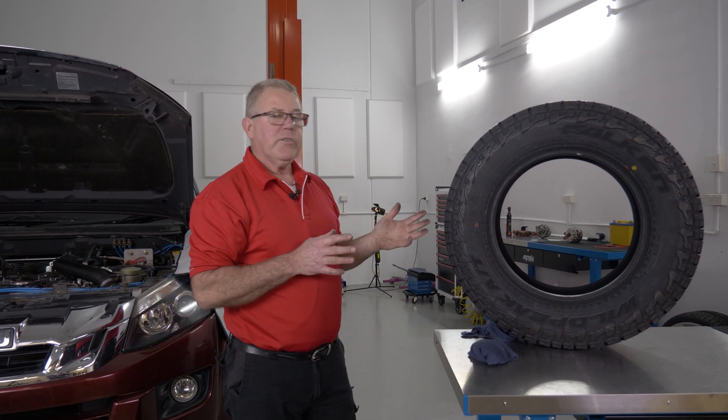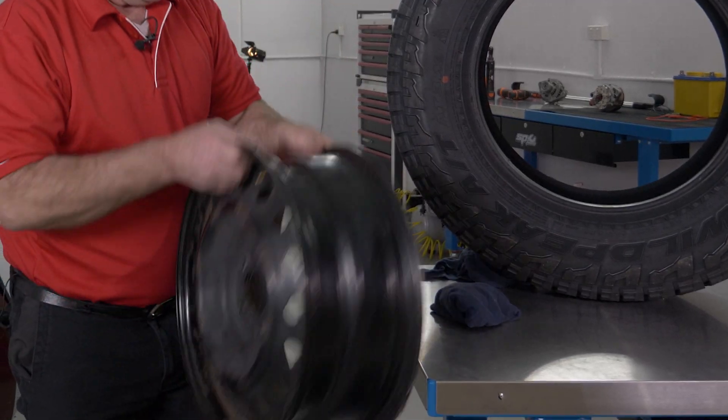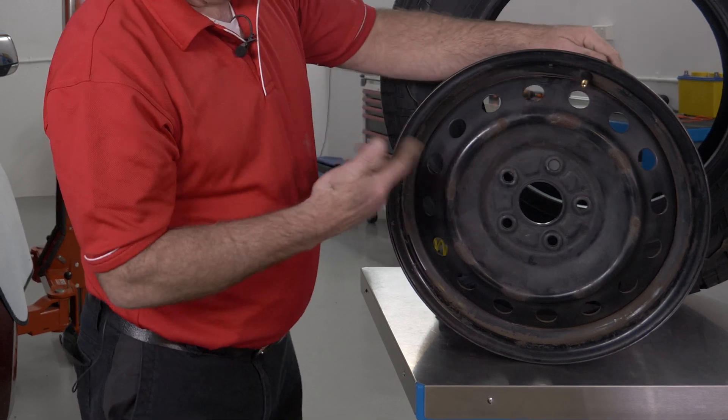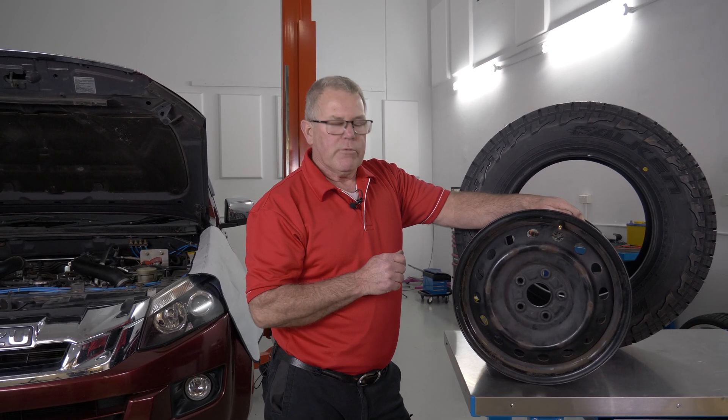So when you go to fit this, there's a couple of things you should do. I'll just pick this rim up. This steel rim — admittedly we get a lot of alloys these days, but we still get some steel rims.